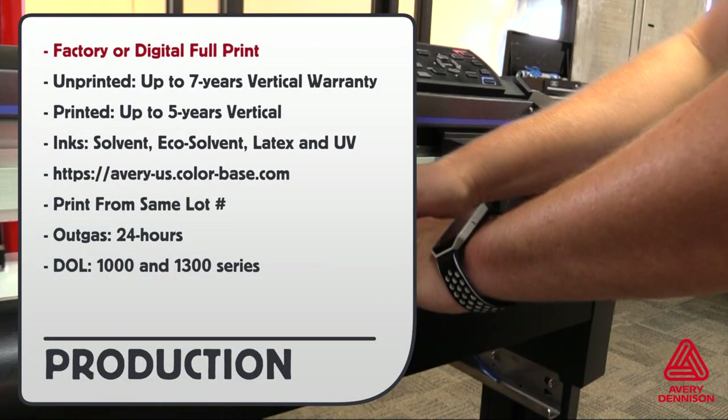The V4000 can be used as-is from the factory or printed on. Unprinted has a 7-year vertical warranty; printed has a 5-year vertical warranty. All types of inks can be used, and you can go to the provided URL to download the right profile for free. Always print on the same lot number for consistent results. Outgas time is 24 hours for solvent and eco-solvent inks, and the recommended DOLs are the 1000 and 1300 series.